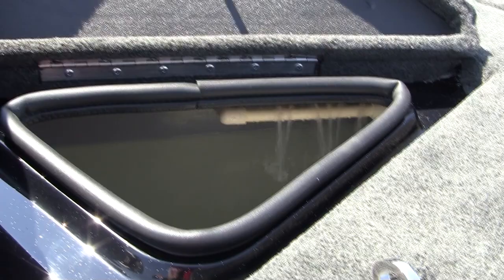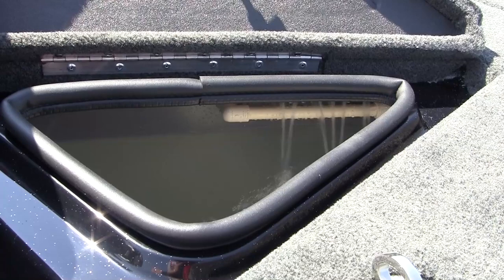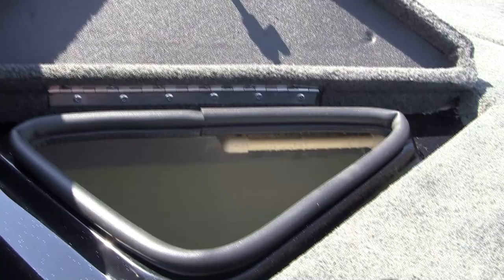Once we've got our live wells full, what I do is turn the aerator off and I won't put any more fresh water in there unless it's extremely hot and I want to take some of the used water out and replace it with fresh water — maybe put a little ice in there. After I get the live wells full, I turn the recirculator on.